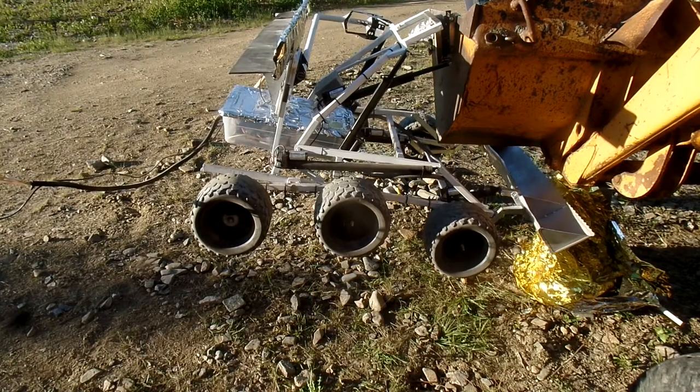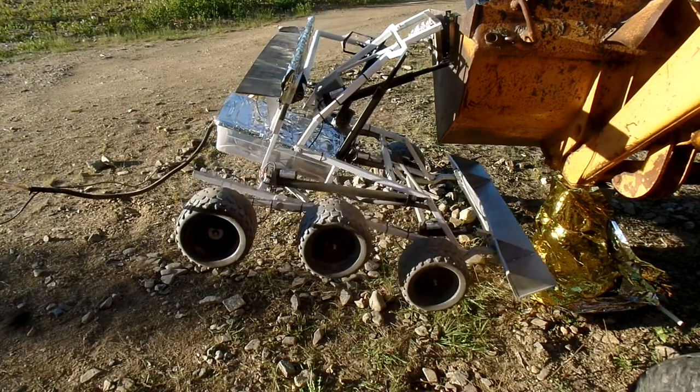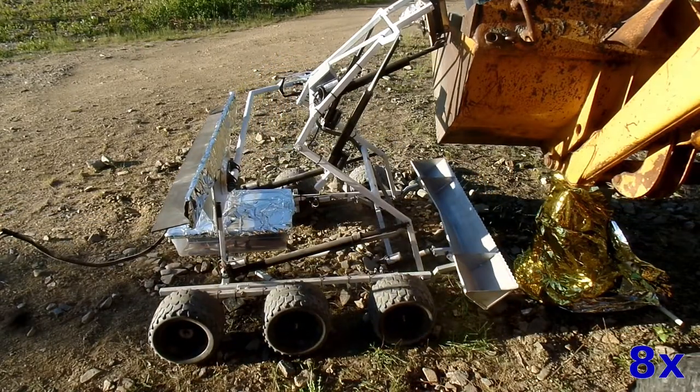It needs to be able to drive around, so we put six wheels, including bogey wheels on the back, so that it can conform to the terrain. It also needs a camera, and so we put it on a selfie stick.